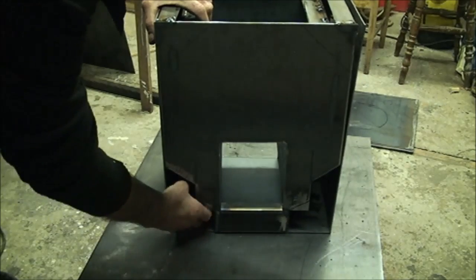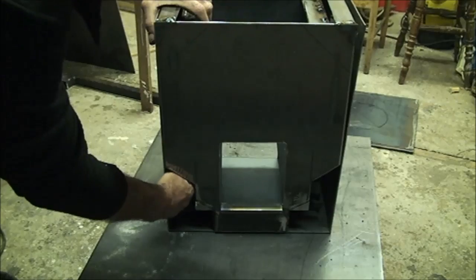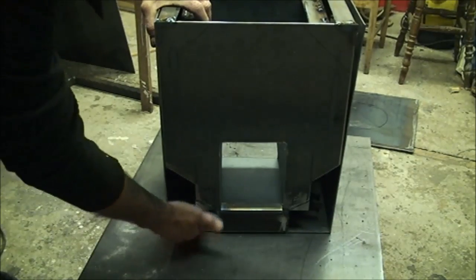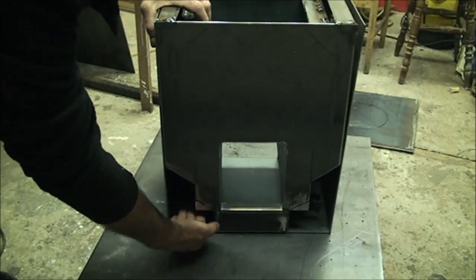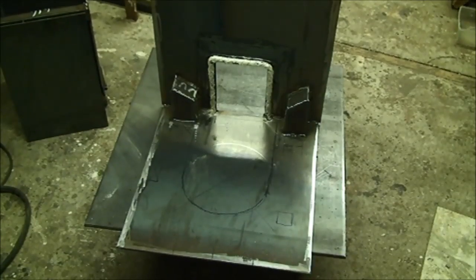That's obviously the air entry into the firebox — all them crazy studs and plates — and the air enters the firebox underneath the riser tube. I've done some work on the heat exchanger.